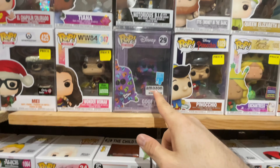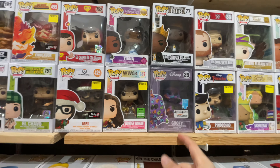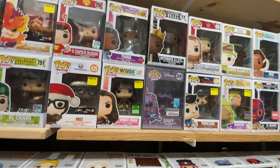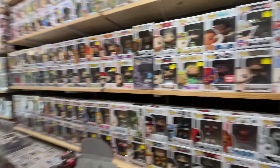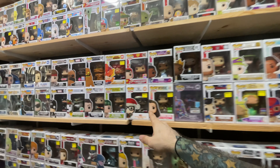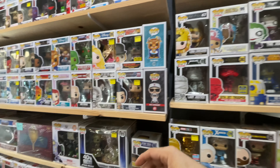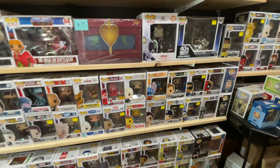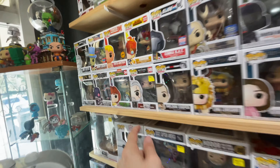Look at this — the Goofy Art Series. What do you guys think about these art series pops? Amazon has had a lot of them lately. Most of this back wall is exclusives — a lot of different random stickered exclusives. We have Gamestop, Target, Walmart, some 2020 convention stuff, Hot Topic — all kinds of different exclusive stickers here.